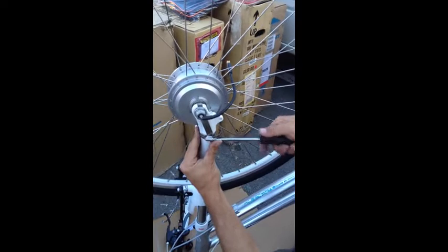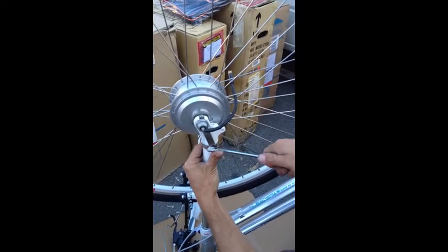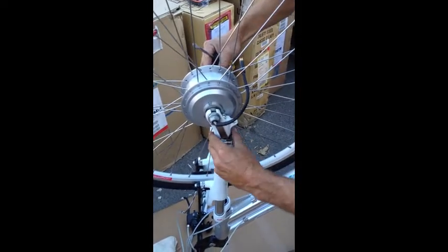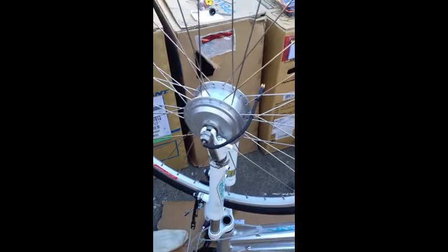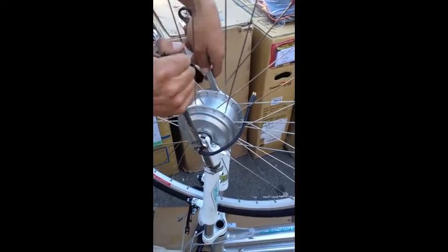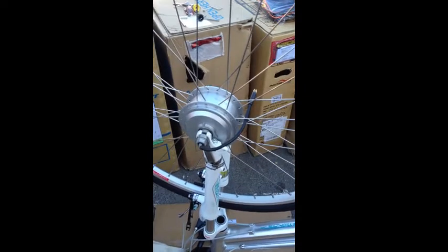This creates a much safer way to install a conversion kit on a regular bike. You can see that it can't twist here because it's braced against the bicycle. The final thing is just to do the axle nuts up nice and tightly. That's it — thank you for watching. Goodbye.